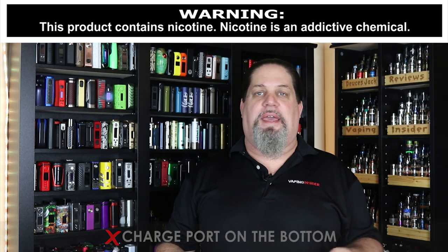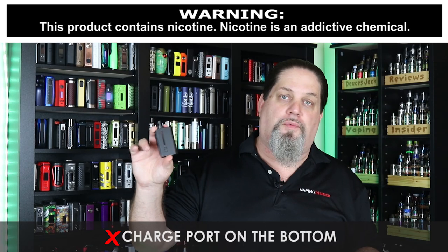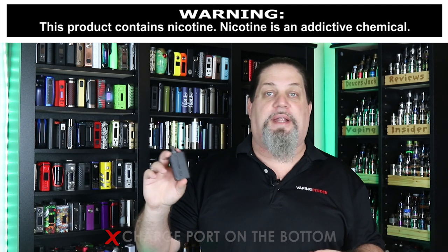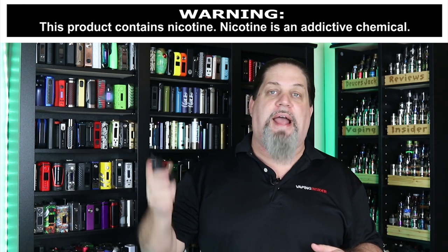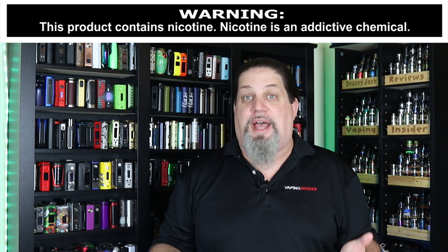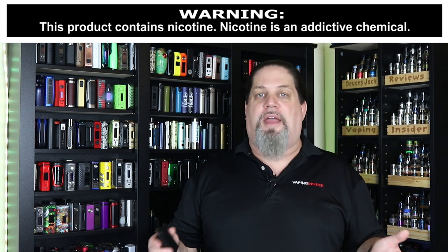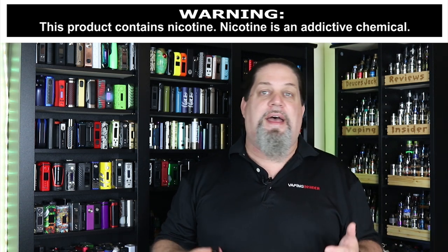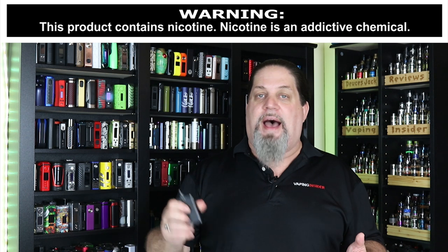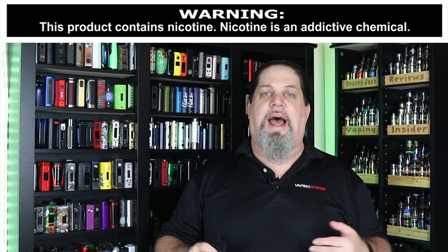The last con is going to be that charge port on the bottom. Come on — there was plenty of real estate on this thing, you could have put that charge port anywhere. I don't like charge ports on the bottom of the mod. I just don't like laying down my mod while it's charging. I don't care whether it leaks or not — I just don't like laying them flat. I want my mod to stand up while I'm charging it. It's just a pet peeve of mine.